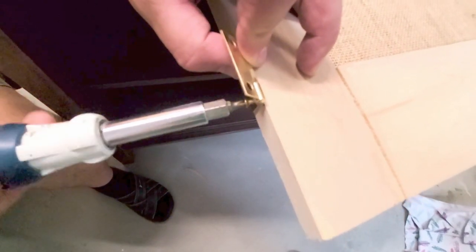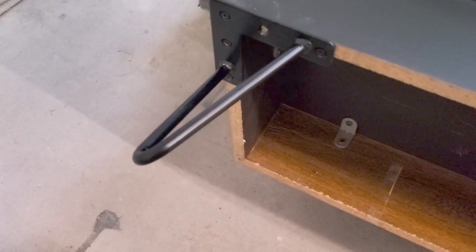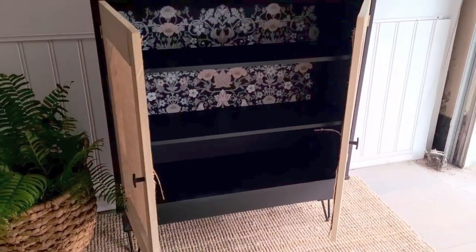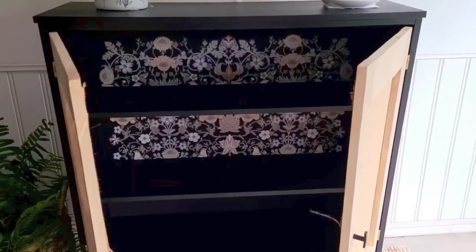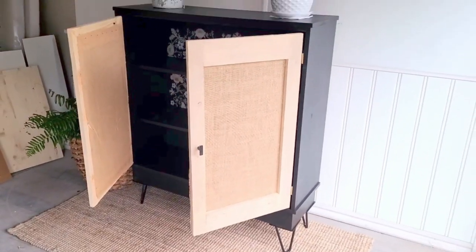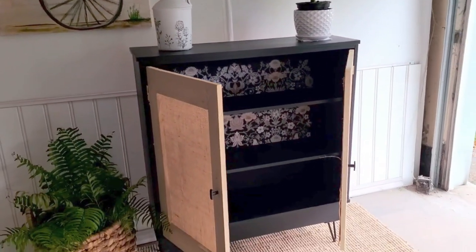We added hinges and hairpin legs that I got off Amazon — the hinges are from Lowe's, I'll put them in my description. This is what the whole piece looks like — it's so pretty. I still have to trim a little bit of the burlap as you can see there's some string hanging out, but you can see how it turned out and it turned out absolutely amazing.